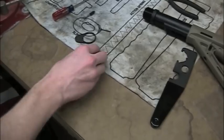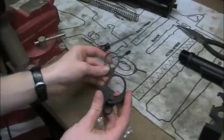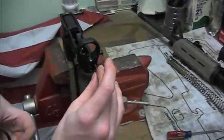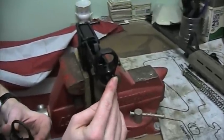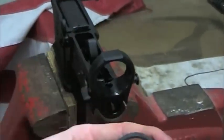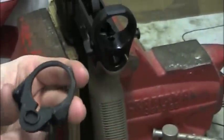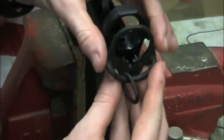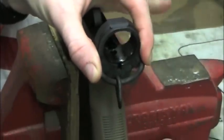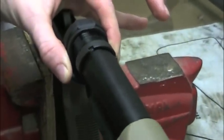Now we're back to reassembly to get your single point sling end plate to replace the stock. What you're going to do is place your small spring back in this hole here — the take-down pin detent spring I believe it's called — and place the plate back on here. There's an area here which is protruding a little bit that fits into the round hole here, so it's a little bit easier than taking it off.